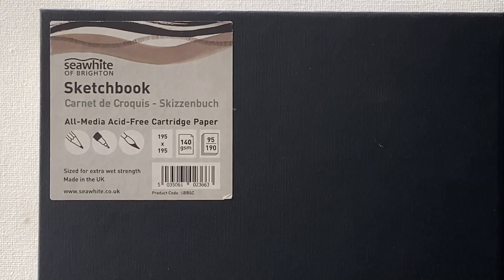So today I'll show you this little square sketchbook that I've got. It's made by C. White of Brighton. It's a mixed media sketchbook with all media acid-free cartridge paper, 195 by 195 mils, and the paper is 140 gsm. It's a mixed media paper — it's sized so you can paint into it. It does buckle a bit, but mostly what I do is stick things into it. I stick in some of my experiments and write about things that happen as I create and explore.